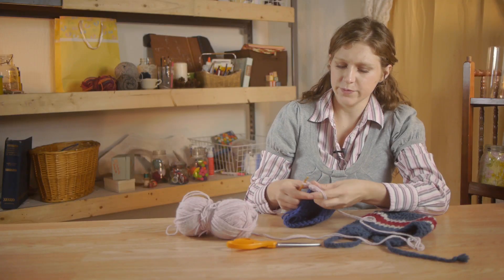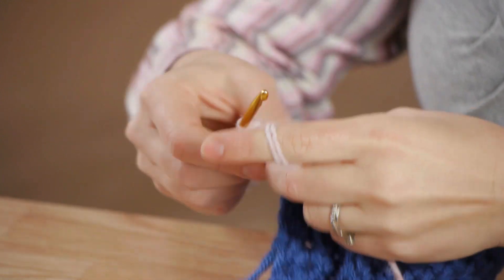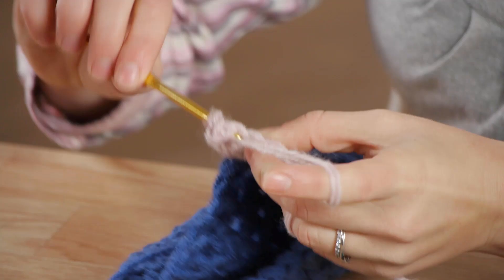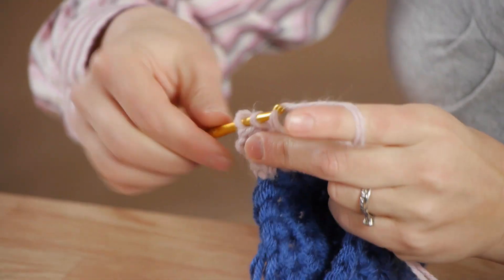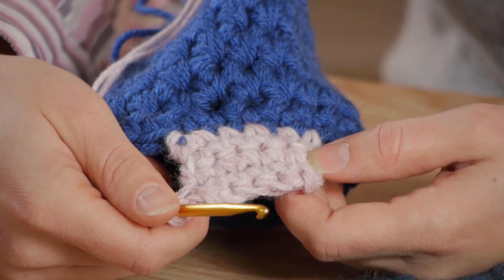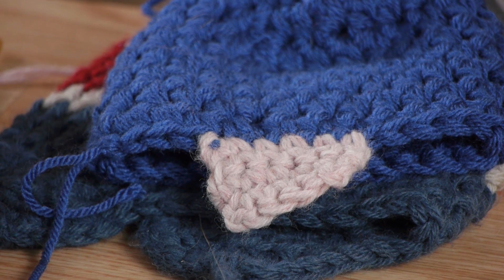Chain two and then start your next row. Chain one and then go to the next stitch over. Continue doing rows like this until you've reached your desired length. Once you've reached your desired length, go ahead and clip your yarn. You're finished! What an easy and wonderful way to keep the ears of your loved ones warm. Thanks for watching.